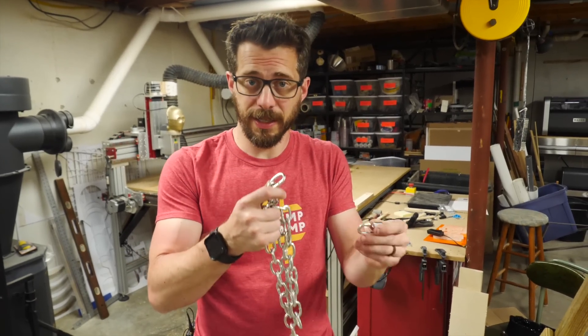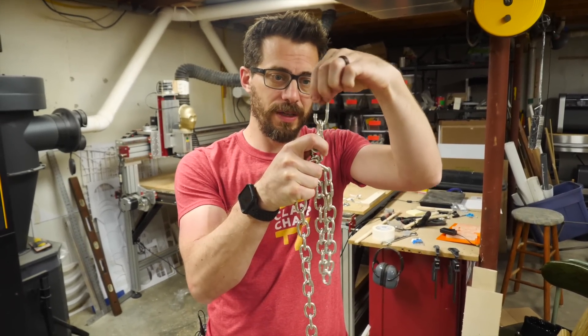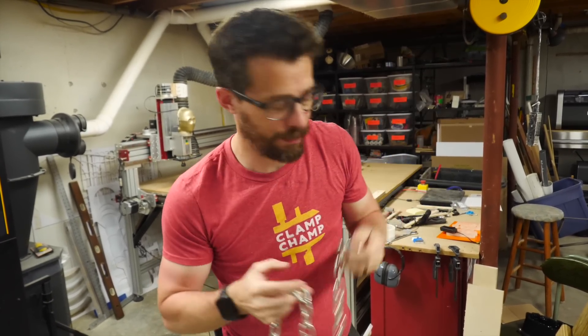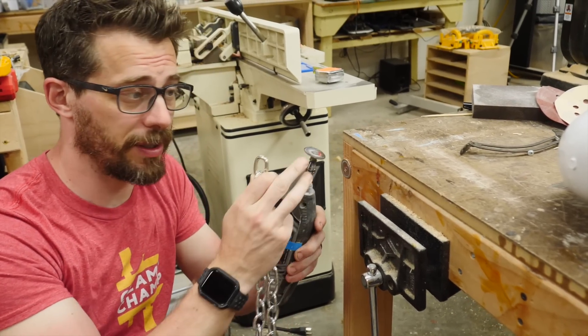Now that I've got those eyelets on there, I'm going to connect them with the chain, and I'm going to use something called a quick link. This will go through the end of the chain and through the eyelet, then you can just turn it and it'll lock it into place. So we just got to cut these down to the right length. You can cut this chain a bunch of different ways — you could use a hacksaw, but I'm going to use a cutting disc on a Dremel.